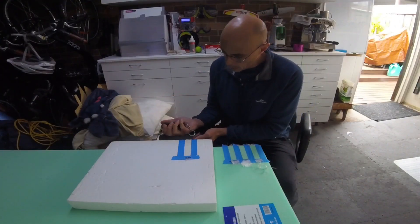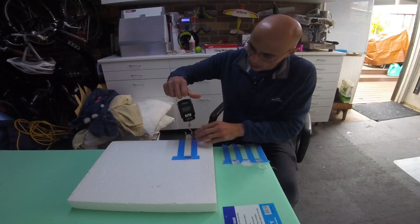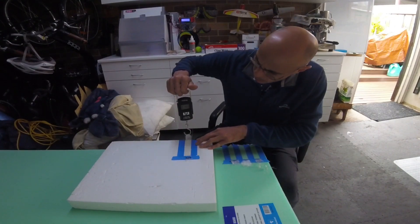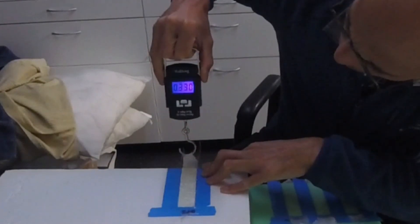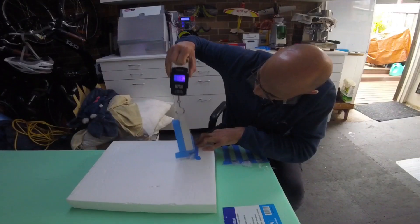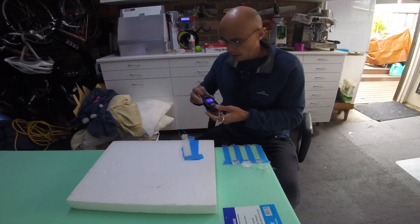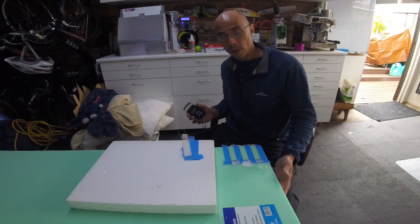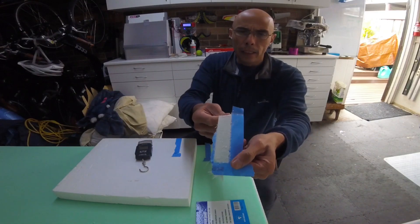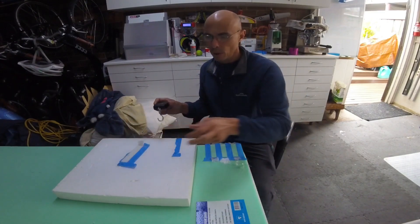Now the one we've all been waiting for — the peel test. This is the EPS with no treatment. That was the EPS, fingers crossed the camera caught that. And as you can see, it picked up a lot of the foam, which is what you'd expect. The foam's not very strong.